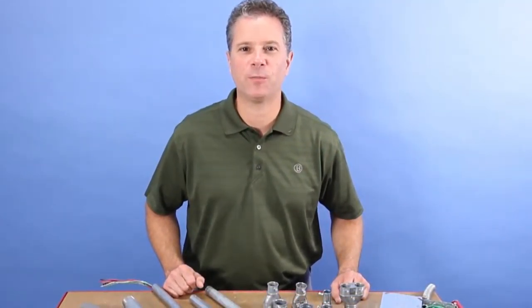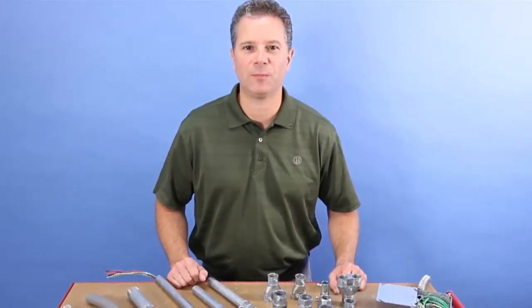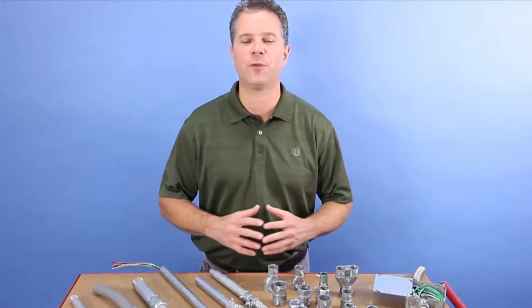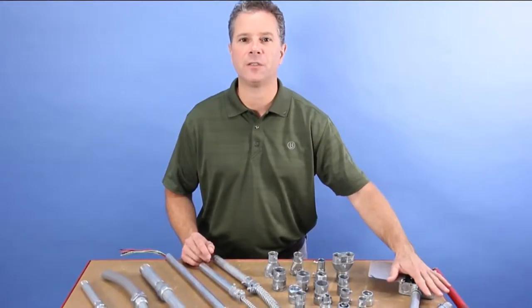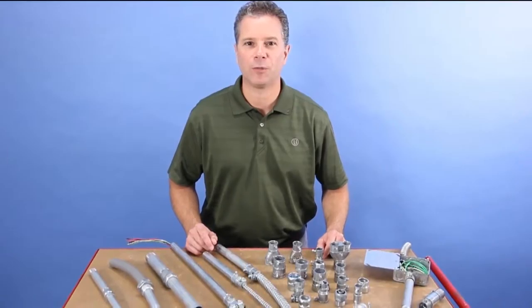Welcome to another edition of Bridgeport's product information on demand. My name is Eric Sarasale, I'm the Technical Sales Manager at Bridgeport Fittings. Today you're going to see Bridgeport's extensive line of transition fittings. These transition fittings can save you time and money compared to traditional installations and they meet all the mechanical and electrical requirements of the National Electrical Code.